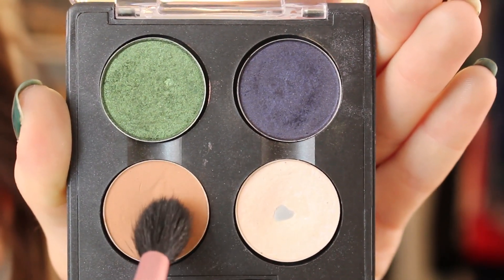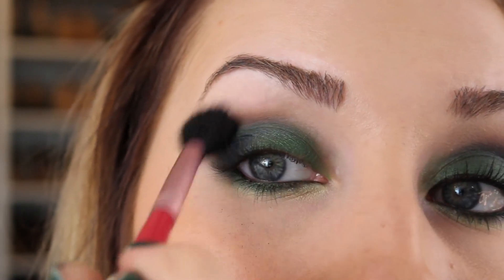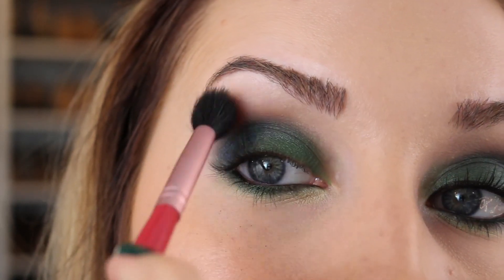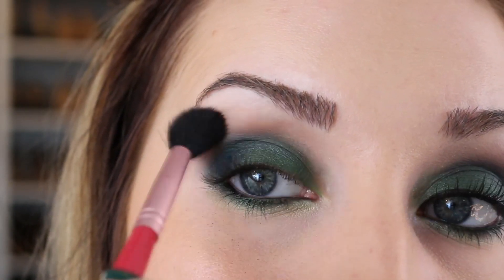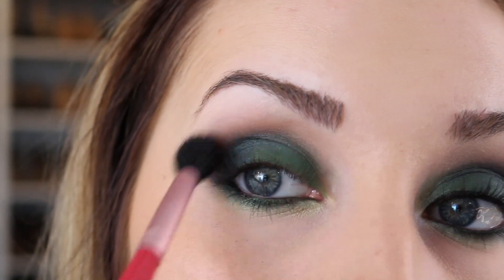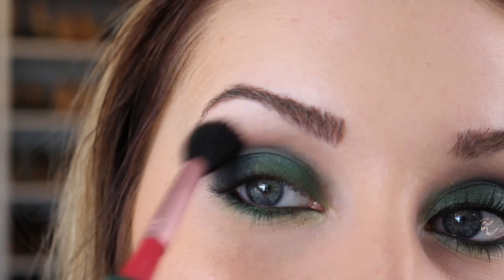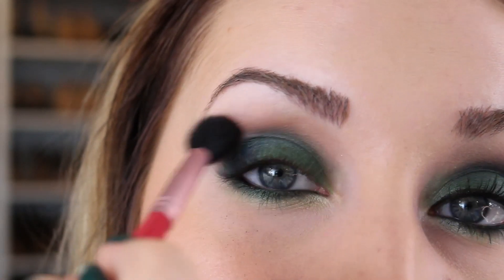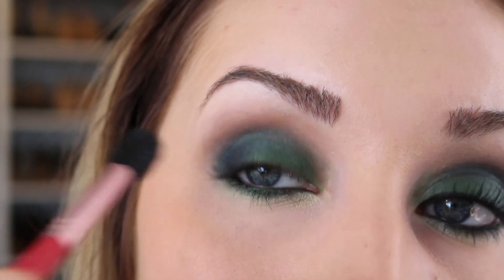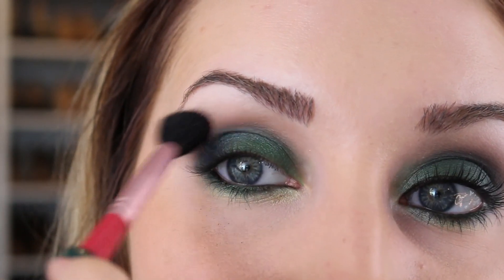Taking a fluffy E40 brush and soft brown, I'm going to blend where the color meets the brow bone just to soften everything up and make some of the cooler shades blend really well against the brow bone — it just warms everything up. This is an old trick that I love. I don't think I've shown this with soft brown in a while, but I used to do this on like every tutorial back in the day. There's a really good dupe for this in the Lorac palette, but I don't think anything is quite soft brown.